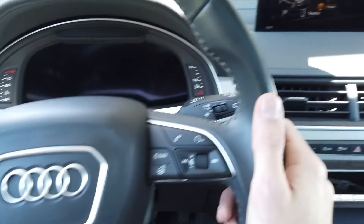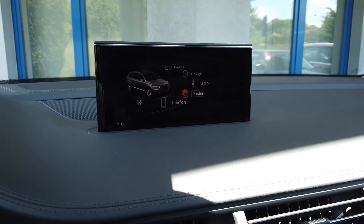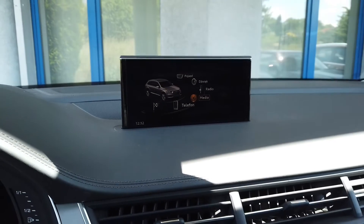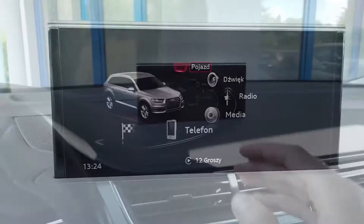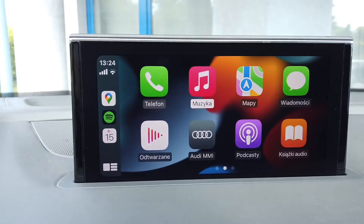Hey guys, today we are in an Audi Q7 with MMI MIP2 based infotainment system and we are going to install MIB bash — this is a toolbox, an addition to the green engineering menu which will allow you to do all kinds of cool stuff with the system.